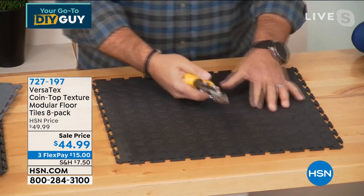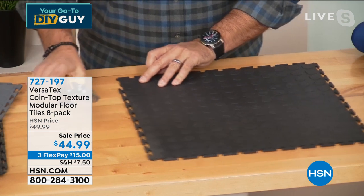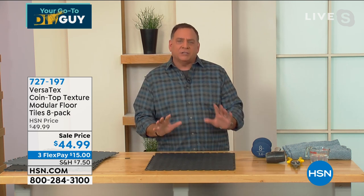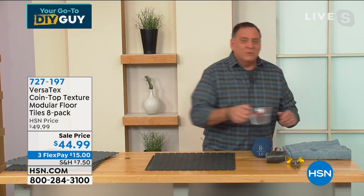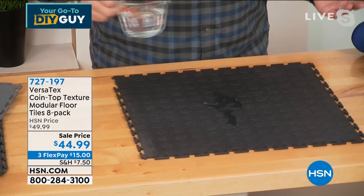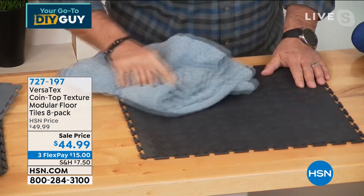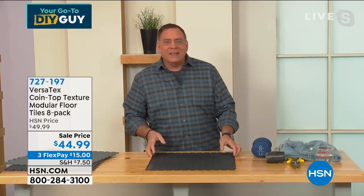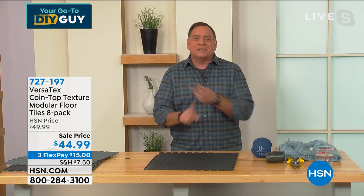If you want to cut one of the tabs off the side, it just pops off just like that. The reason they call it nickel design is it has this raised coin texture — and what's nice is it gives you a non-skid surface with a lot of traction. When it comes to being resistant to liquids, I just poured some water on top and you can see it just puddles up — wipe it off in a second and it looks brand new. This is going to be a great addition for people. Talk about DIY — this is so simple. It changes the look and protects the floor.